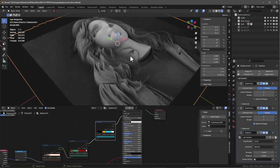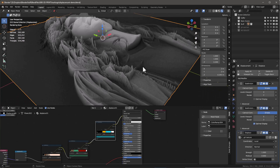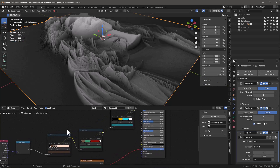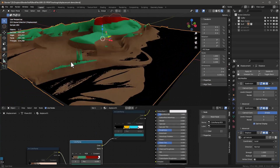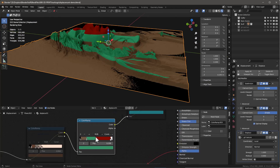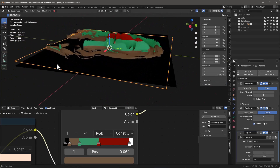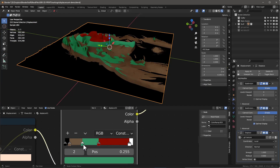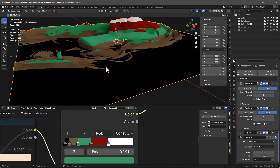What HueForge does is take colors and map them to different areas on the displacement map. At the lowest level we have black. You can move the brown around — you can see the same sliders in HueForge that do this. Then we have green, and right now we're using one, two, three, four, five colors. However many colors you choose to print gives you control over how they blend together.